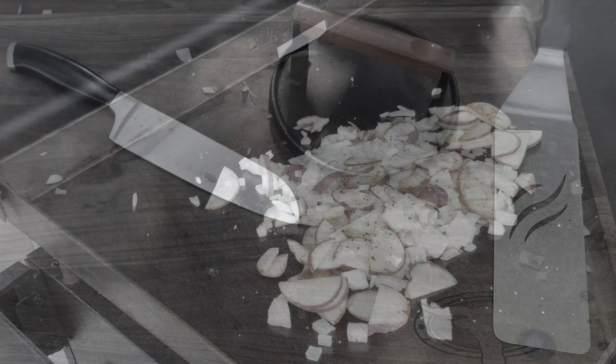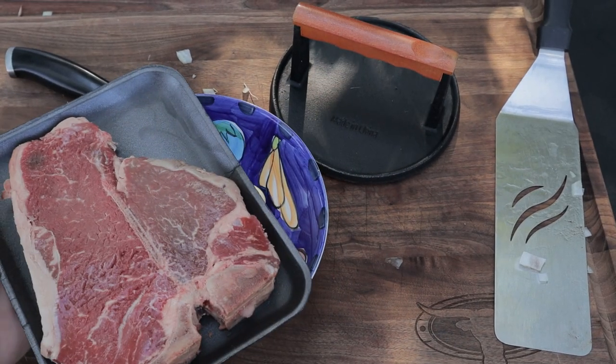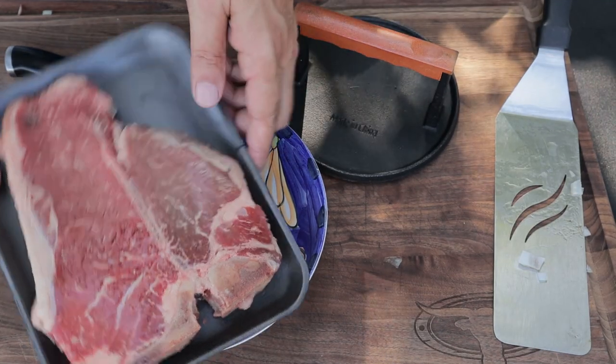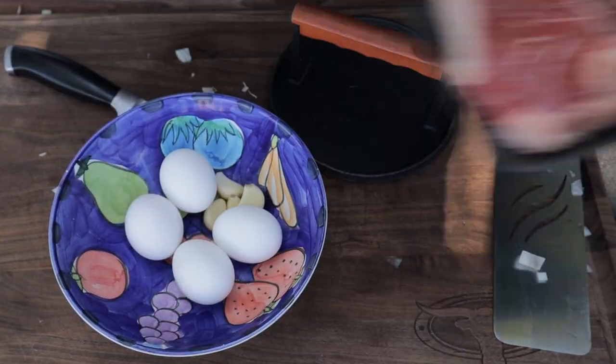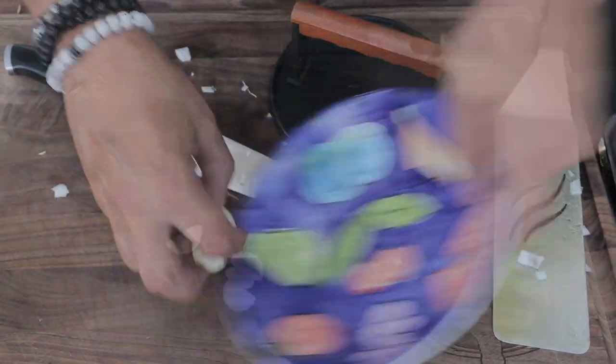I'm looking at about a 15-minute cook on these potatoes. In the meantime, I'm going to get my T-bone steak ready, eggs on the side, and get my garlic ready to put in those potatoes.